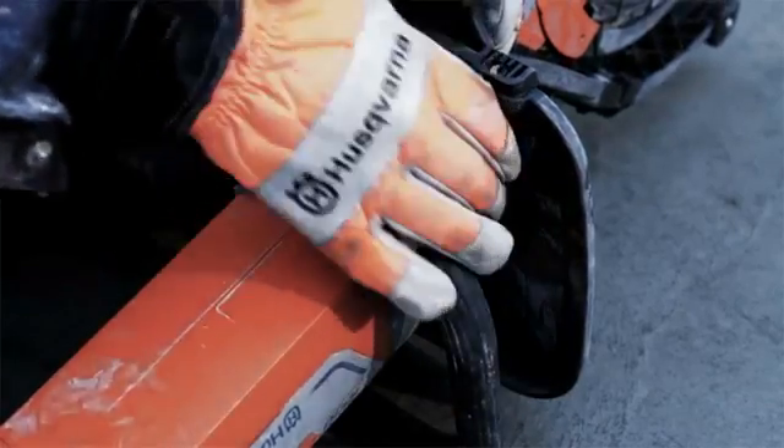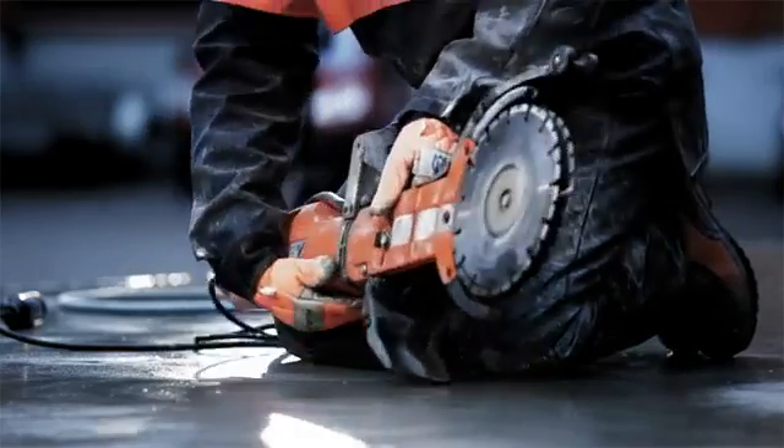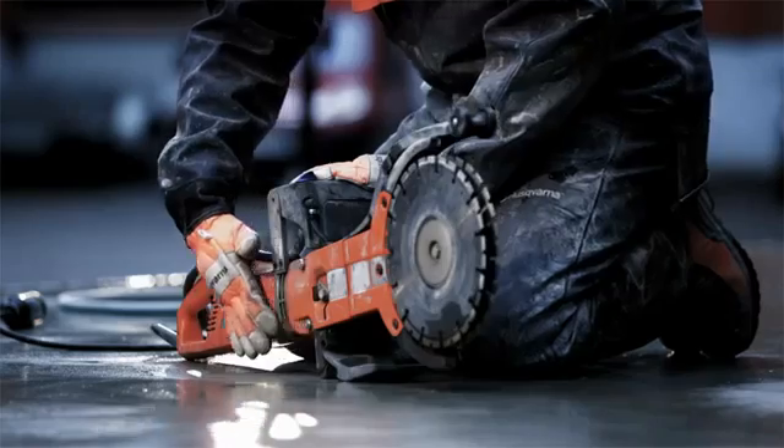This machine is ideal for flush cutting, thanks to the adjustable blade guard that allows cutting very close to walls and floors.